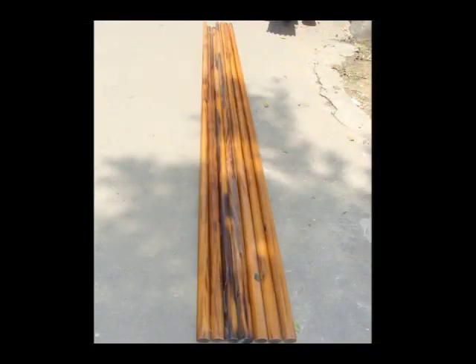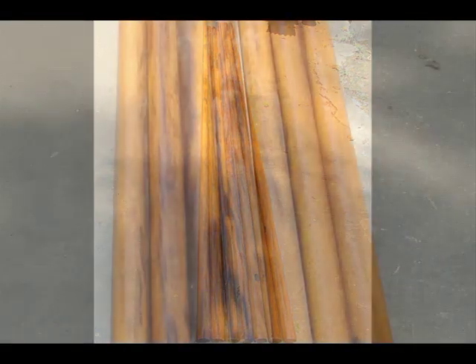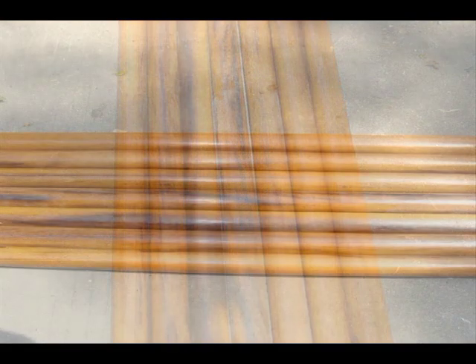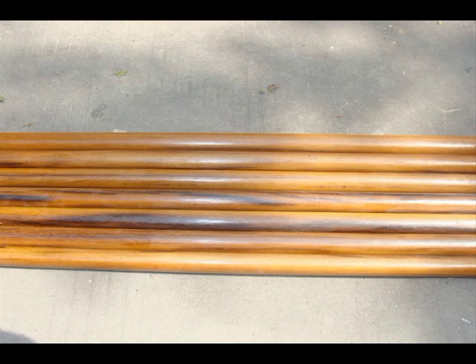Here you see some of the finished Quan Dem. They're tapered, then straightened and shaved down some more over heat to make sure that they're straight and not going to warp on you. The middle one here has some dust on it but you get an idea of the coloring of Quan Dem. It's a very oily wood. Oily woods are good for poles because it allows them to stay flexible and not break under heavy stress.